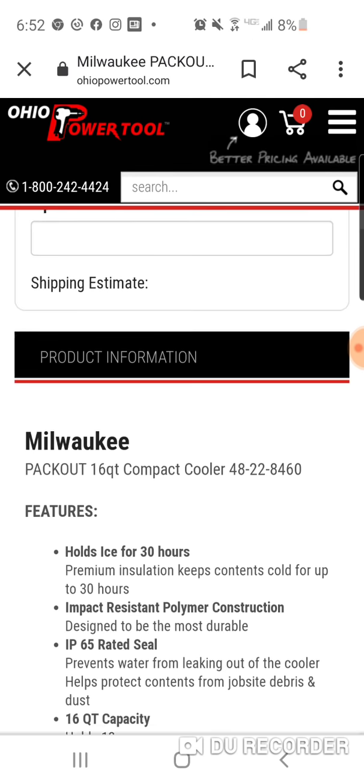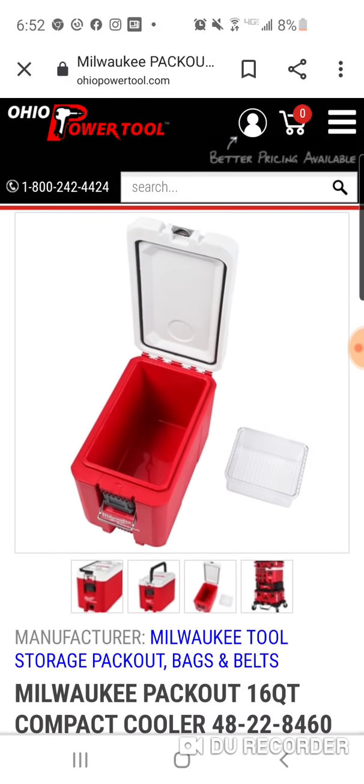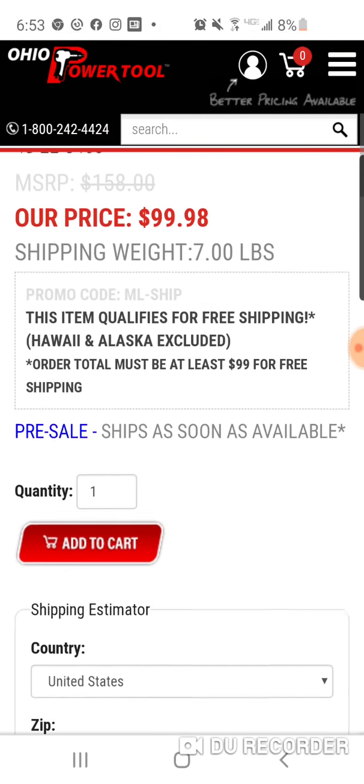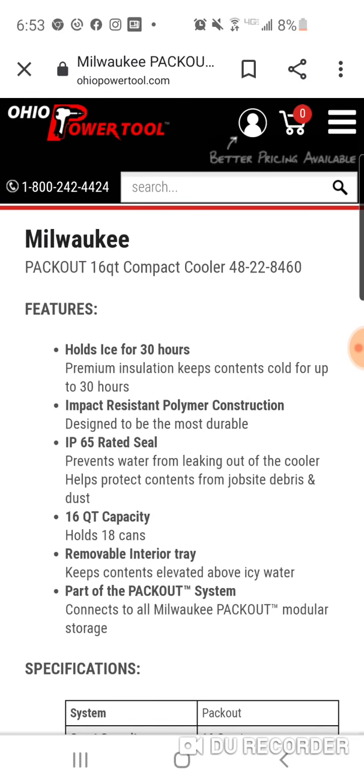It's IP65 rated — the seal prevents water from leaking out of the cooler. Much better than that bag, in my opinion. I just don't like cooler bags, though I know a lot of people do. I'm more of the box type personally. But 16-quart capacity.